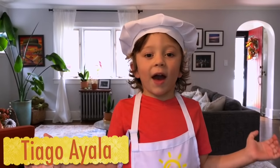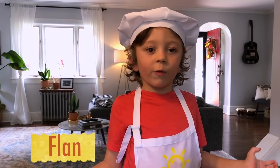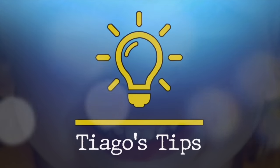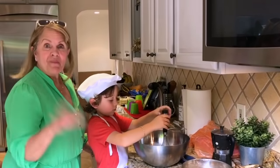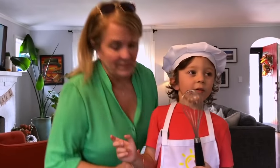Hi everyone. For Hispanic Heritage Month, I decided to make a flan with my abu. My abu is from the Dominican Republic. This is my abu. Abu is short for abuela. Abuela is how you say grandma in Spanish.